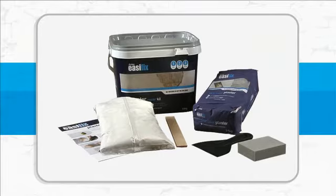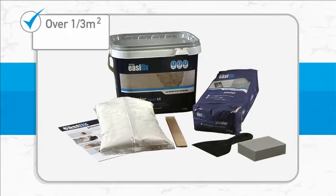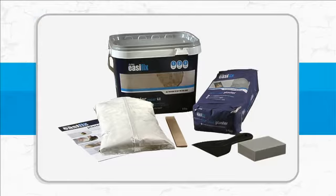The kit gives you enough plaster to fill over a third of a square meter to an 11mm depth, and enough filler to cover up to 4 square meters.